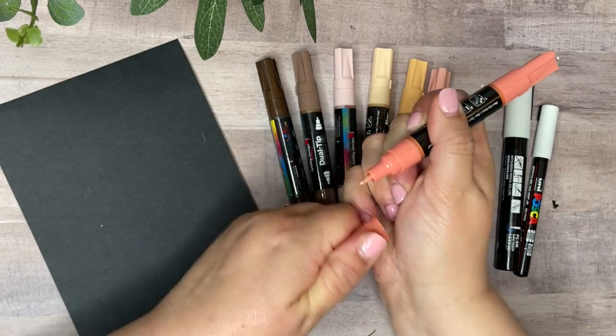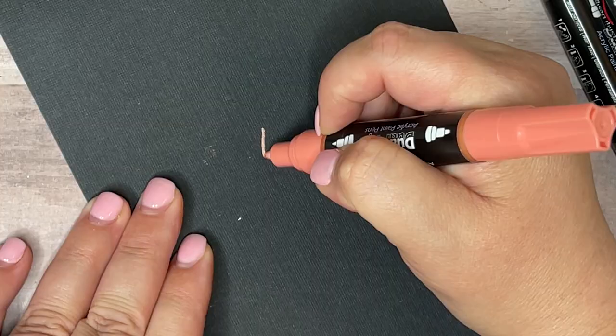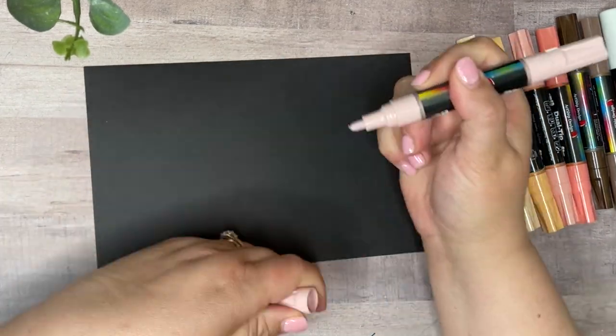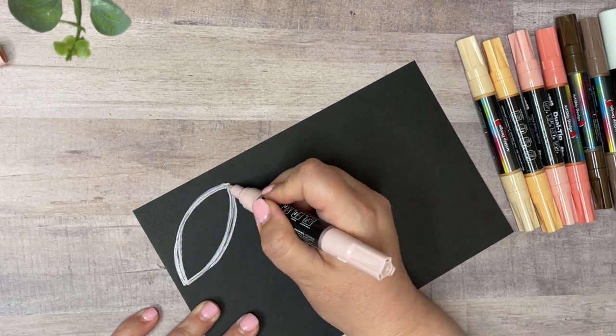Today I'm using a set of paint pens that are dual-ended, so they have both thin and thick lines for each color, and I really like that. That's important to me when I Zen Doodle because it adds a lot more variation and interest to the final design when there are two different line widths.